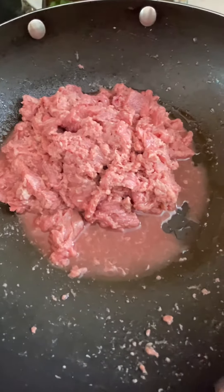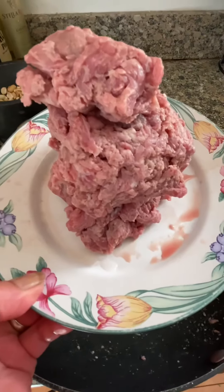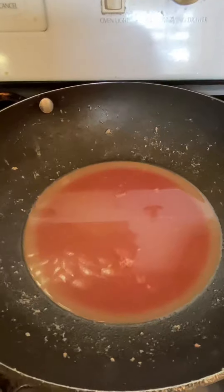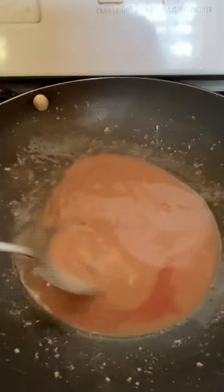This is how it looks after you squeeze the blood out of the meat. I'm gonna cook this on the stovetop. The beef blood is beginning to cook — make sure you keep stirring.